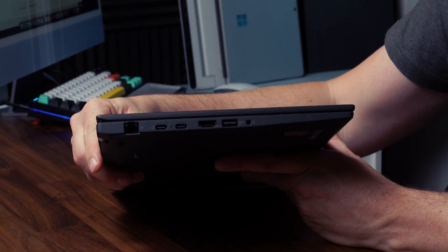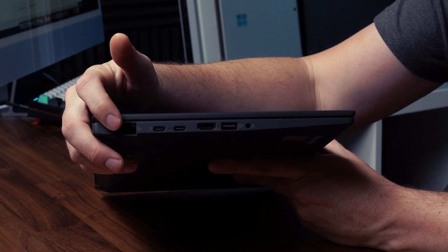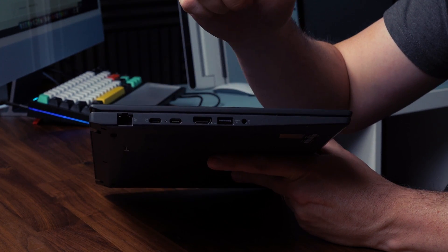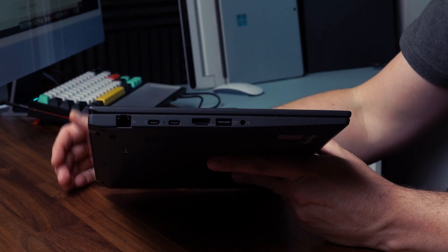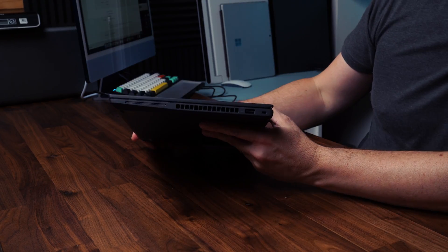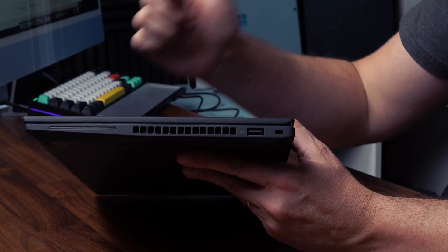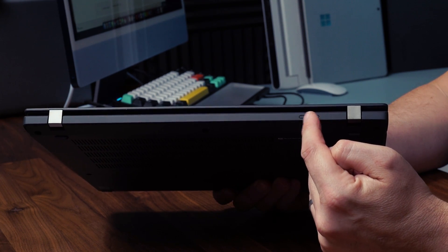Looking at the ports: on the left side we start with an RJ45 ethernet port, two USB-C ports with power delivery and DisplayPort pass-through, HDMI 2, a USB-A, and a headset jack. Not a bad selection for a 14-inch laptop, especially these days. Flipping to the other side we've got the smart card reader if your business demands it and the air exhaust grill.